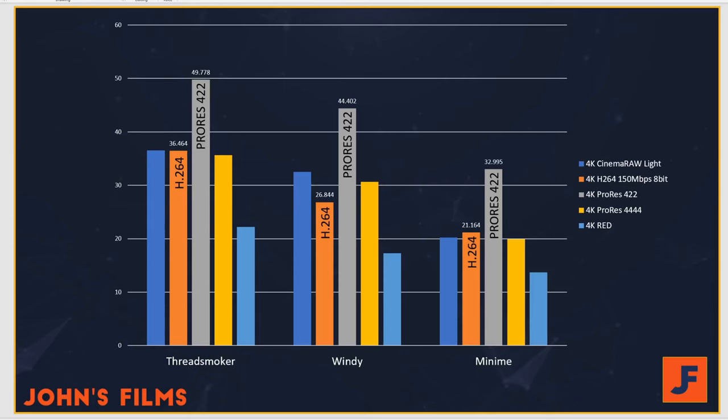Here in the benchmarks — to remind you — Threadsmoker is a 1950X with a 2080 Ti. Mini-Me over here on the right is a 2700X with a 1070. As you can see, I've highlighted some of the more commonly used codecs.